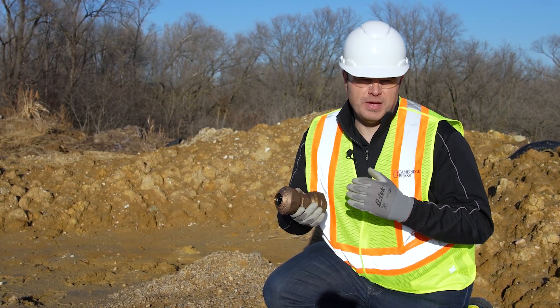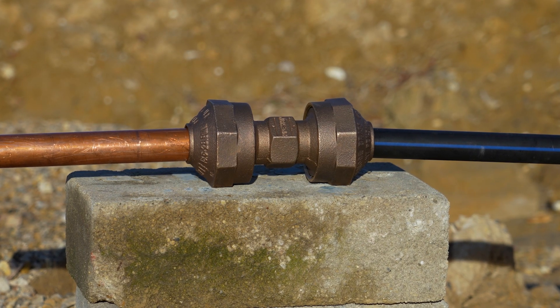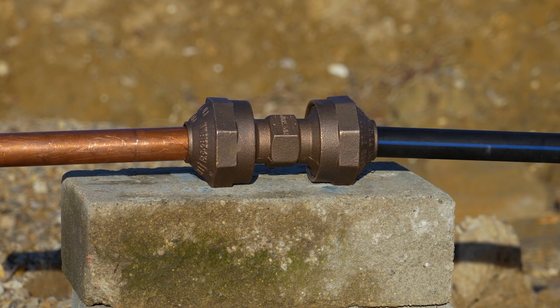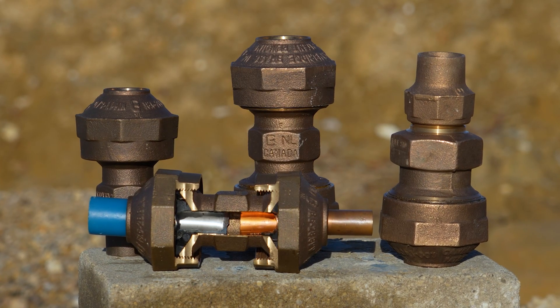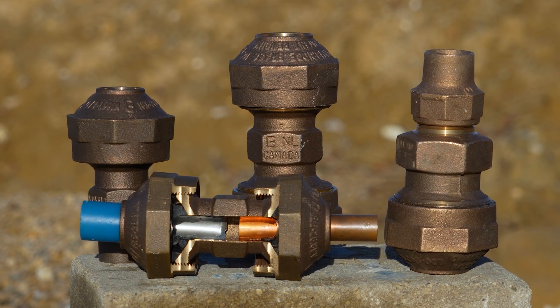The Cambridge Coupling can be installed on different diameters of tubing. It can also be used on different tubing materials such as poly and copper tubing. It also comes in different configurations like female adapters, male adapters, and also couplings.